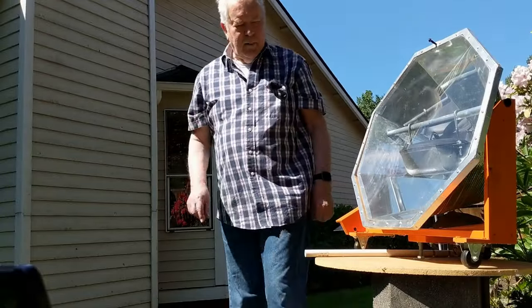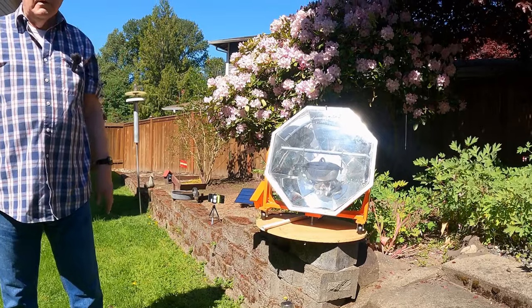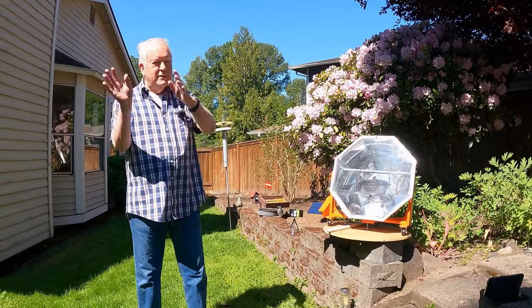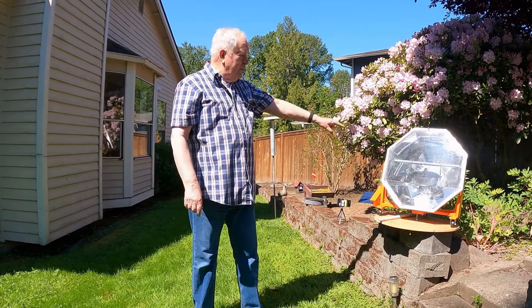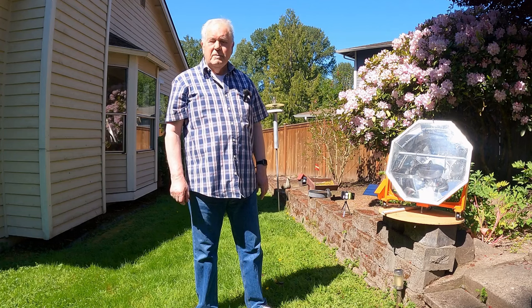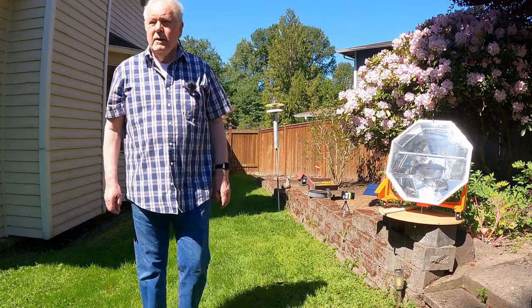I see a lot of trackers on YouTube, and interfacing the tracker with the actual oven is a tough one. A lot of guys make little things that find the sun perfectly, but you've also got to move the oven or something attached has to move. This is all one unit, but you could also put multiple pots on a bar and move them all together.